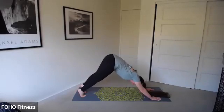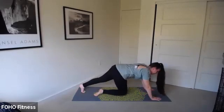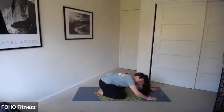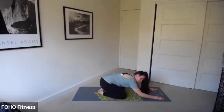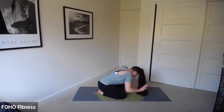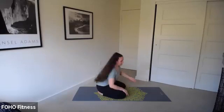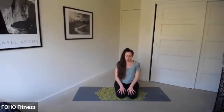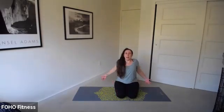Down dog. Come forward to your plank. Lower those knees as you exhale, nice and wide. Sit back into child's pose — take a breather. That was really challenging. Hopefully you're nice and warm. Slowly walk those hands back up. Find a nice comfortable seated position, whatever it is for you — shins or cross-legged. Shoulders up and down. Inhale and exhale.